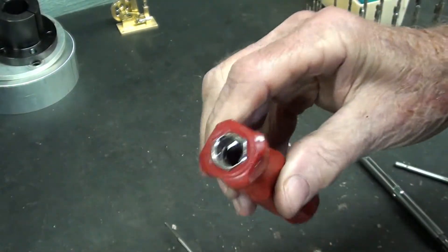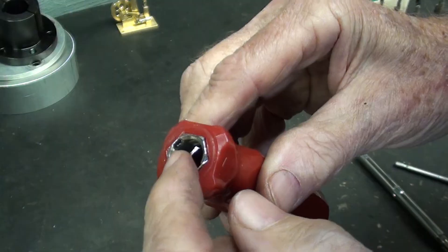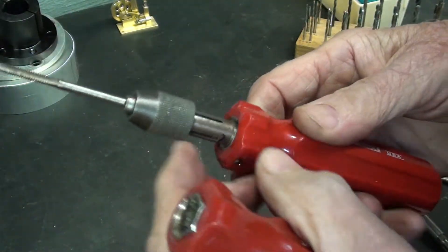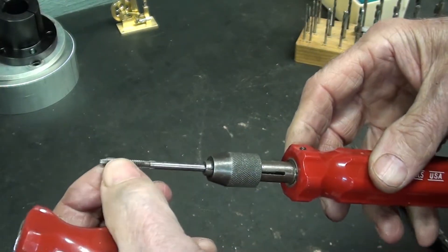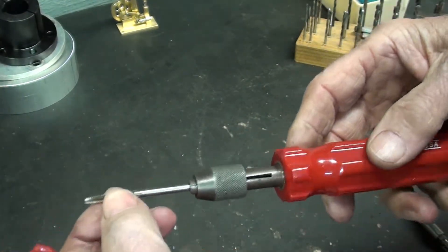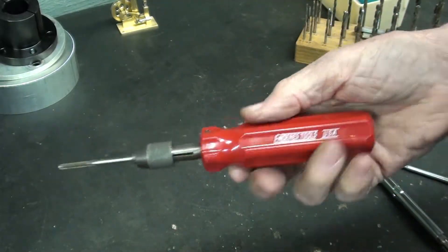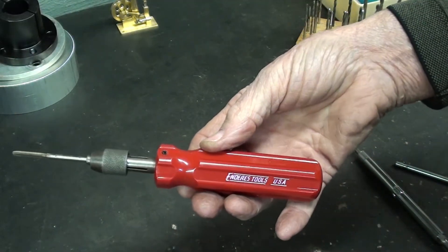The beauty of this is we already have a steel liner in here rather than just a piece of plastic, so this isn't going to break or slip or anything like that with these smaller sizes — maybe 8-32 on down to a 4-40. And that's just slicker than a whistle. Make one.